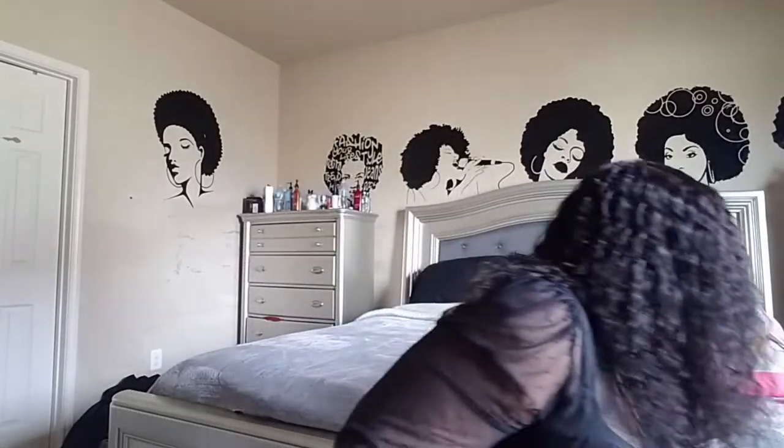Hey everybody, welcome back to my channel. For those who are new, I am Simply Key. I decided to come do this video since I have a little time on my hands. We're going to talk about this hair first — it's from L Wigs on Amazon and it is 100% virgin human hair wig.